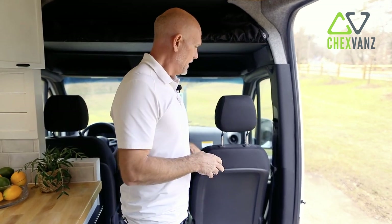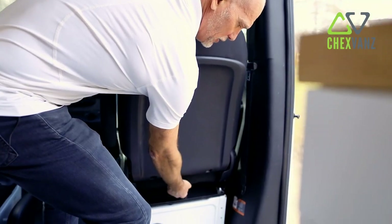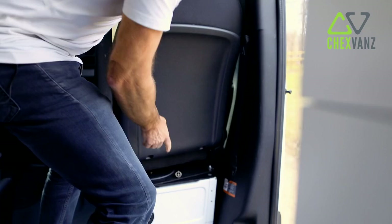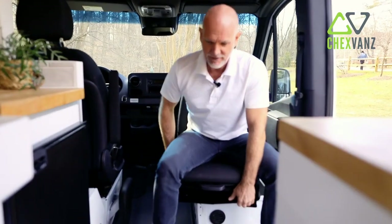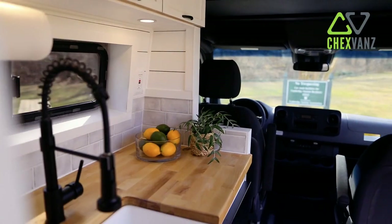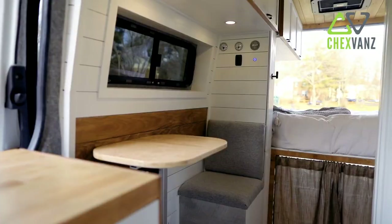The last thing I wanted to outline about the front of the van is a swivel seat to open up the van and give a place for someone else to sit. All you have to do is pull this switch and turn and swivel yourself around. Now you've got space — you can look outside, relax, and enjoy yourself. It opens up the van a bit more and gives you a bit more living space. That kind of wraps up the interior tour.